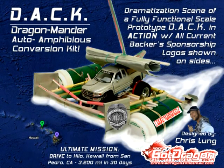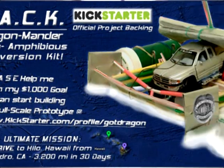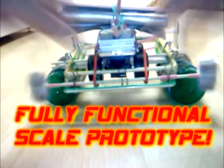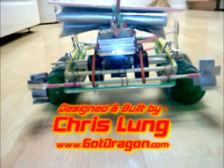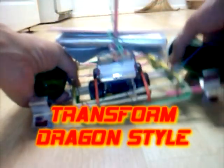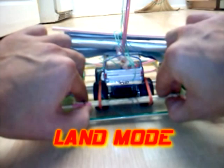Welcome to the DAK Dragon Mander Auto Amphibious Conversion Kit — a fully functional scale prototype designed and built by Chris Lung. Transform Dragon Style. Visit GotDragon.com for more Dragon Style.